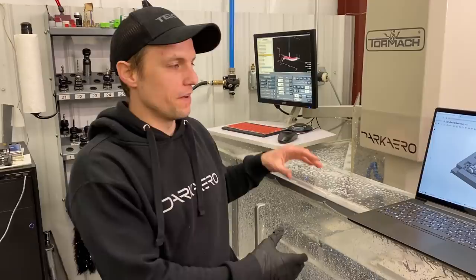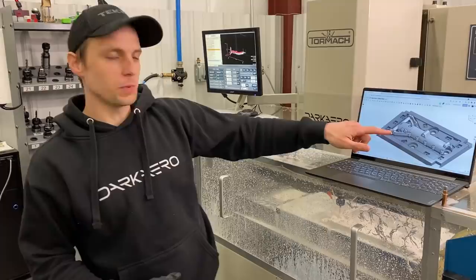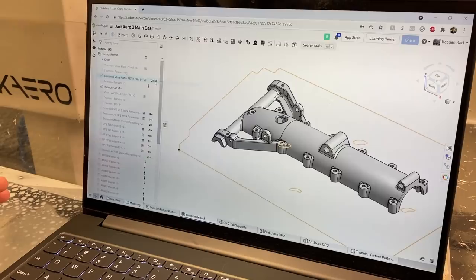We are on op 2 of the aft trunnion, just doing the finishing passes right now. This is what the part is going to look like — we actually model up the fixture plate, the stock, and the final part. Just running through those finishing passes and finishing this part up behind the fixture plate here. That's what it's going to look like when it's all done. We're going to let this keep running and I'll show you a little bit more once it's finished up.